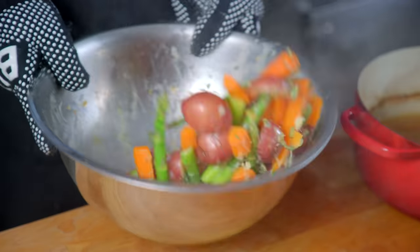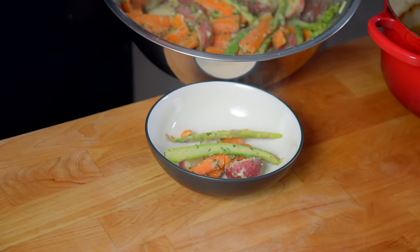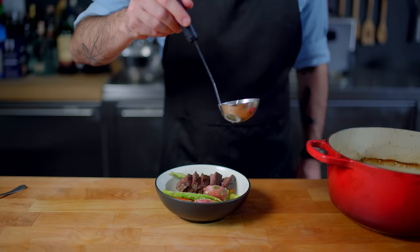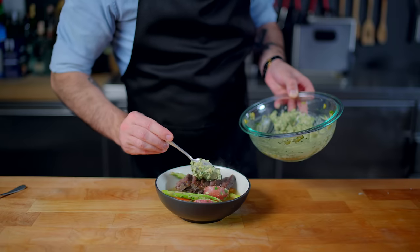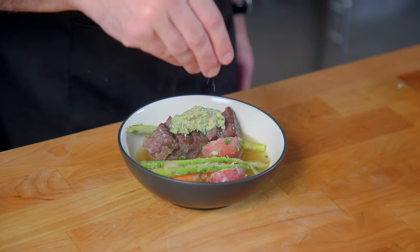Extract the vegetables from the broth into a large bowl, add a few heaping tablespoons of the sauce, and toss together. To plate: into a shallow bowl go some of the vegetables, a few slices of short rib, a couple ladlefuls of the very flavorful broth — don't worry if you still see a lot of fat floating in the broth, that's actually a really good thing — and lastly a generous dollop of sauce along with a little sprinkle of crunchy, flaky sea salt.